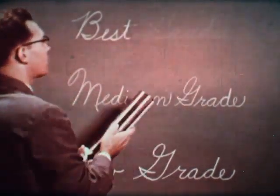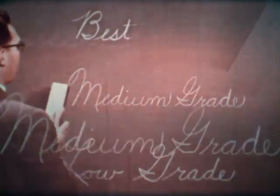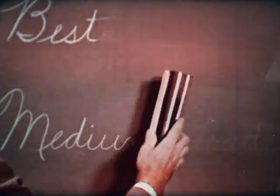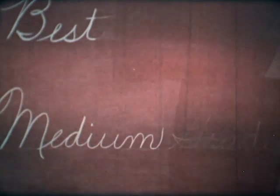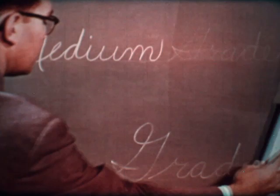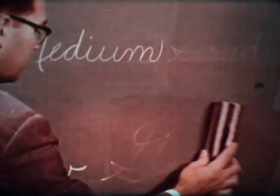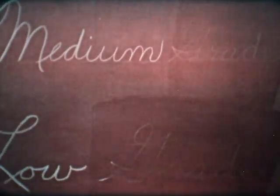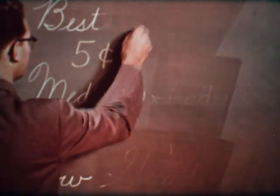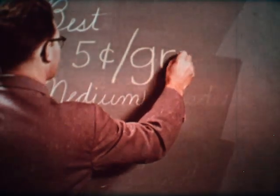The best chalk erases easily and completely. Medium-grade chalk erases too, but is apt to leave the ghost marks that may have troubled you. Low-grade chalk is more difficult to erase and leaves even more obvious ghost marks. Is it worth taking a chance with anything but the best, when the difference in price between the grades of chalk is only about five cents per gross?